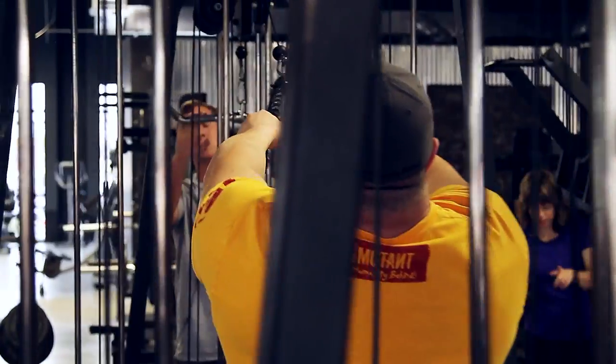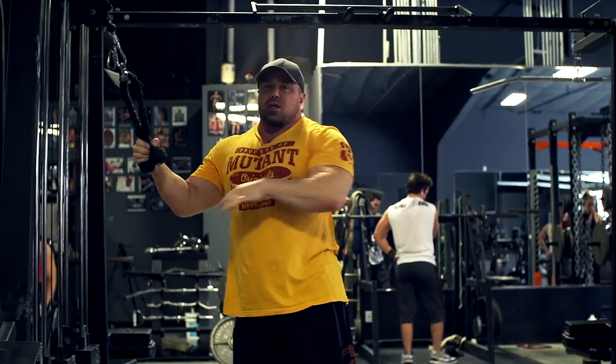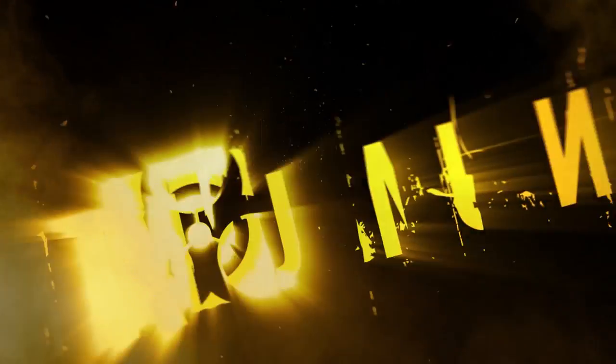Call them face pulls or high pulls. Play with your angles, because everybody's a little different on those. Mutant Mashups with Big Ron Partlow.